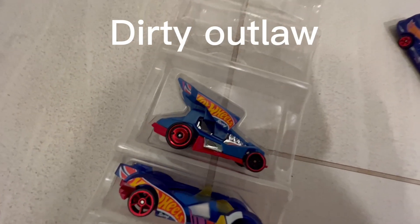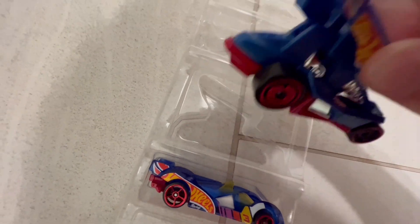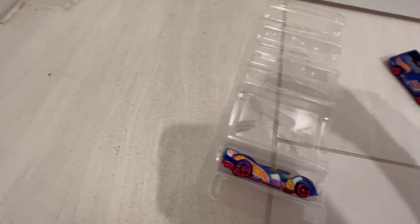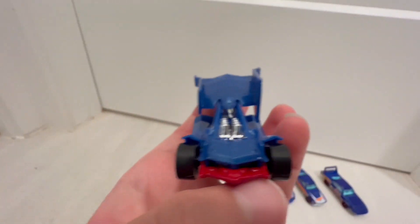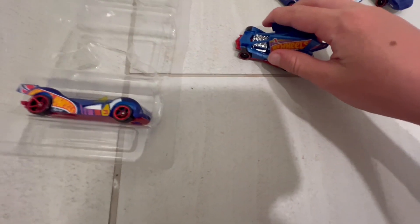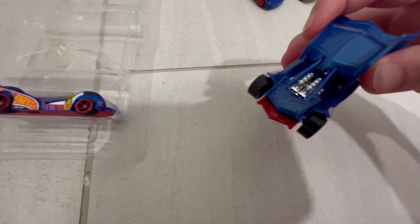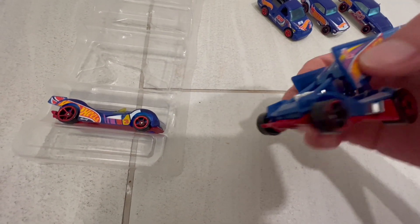Next up is the Dirt Outlaw. If you're wondering why it doesn't have as much weight — they're not symmetrical because they're only made to go left on the track. Because you're on an oval track, that's why this side is a little bigger.